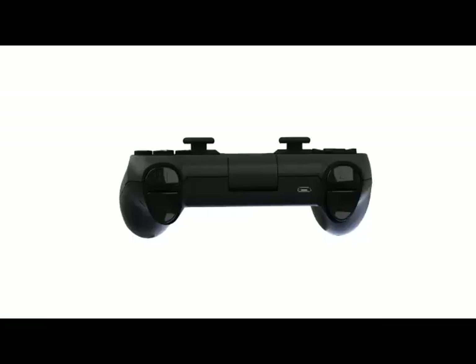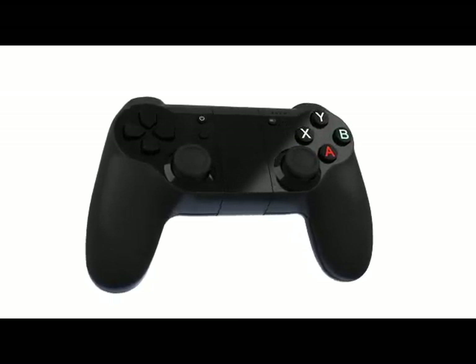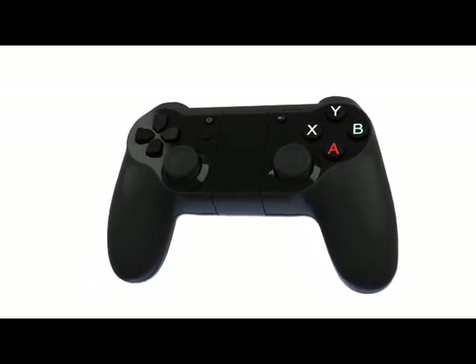It's a full-size game controller with precision triggers, buttons, d-pad, four action buttons, and two pressure-sensitive analog sticks.